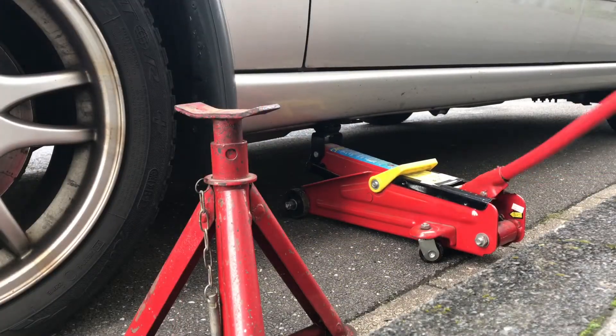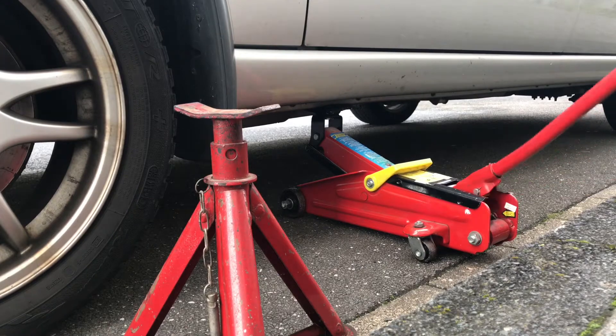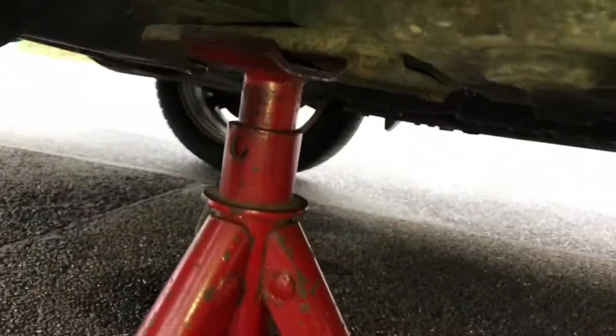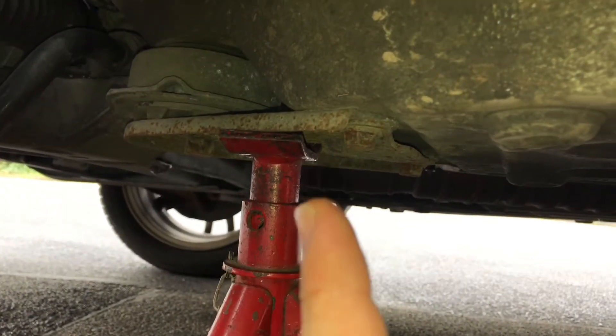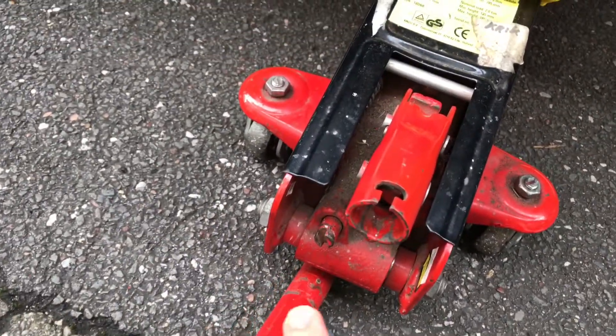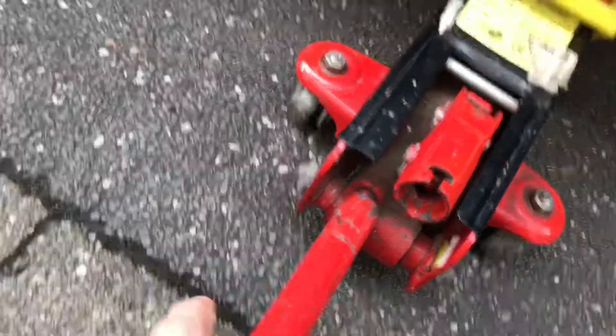Now it's time for the pump action. Pump your car up until your support stand will match under the car. And now put the support stand in position under the massive part of your car on the downside of it. Now you have to let the car a little bit down for support of two parts: the first part is the car jack and the second part of supporting is the support stand.